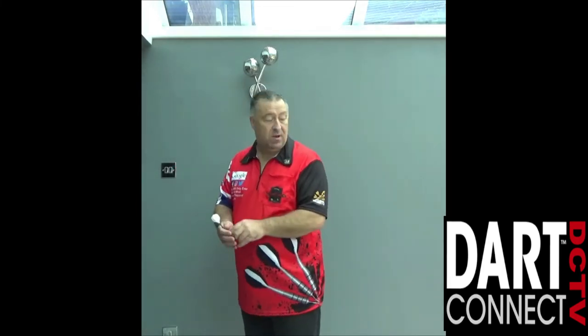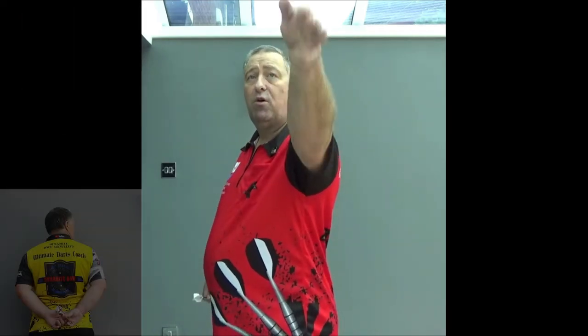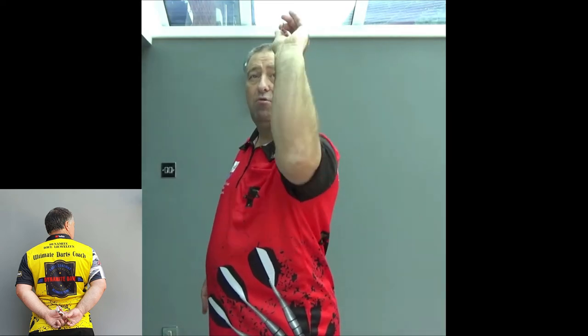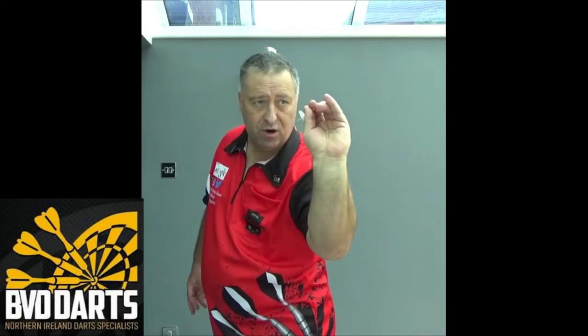Moving across the board, there are two fundamental ways we do this. The first one, again, is the hips. So if you're on a combo shot — let's say treble 20, treble 20, double 16, that's a 152 finish — you've gone 20s at the top and then to come down it's exactly the same. All you do is come down to level with the double 16 and then across to throw.